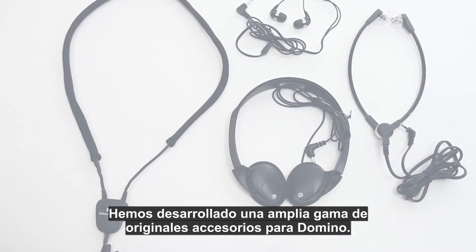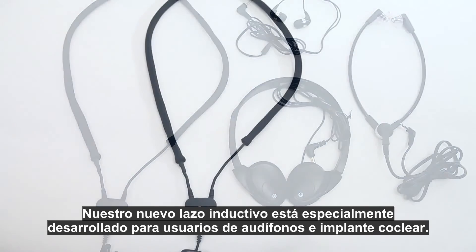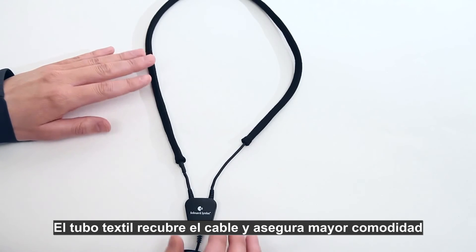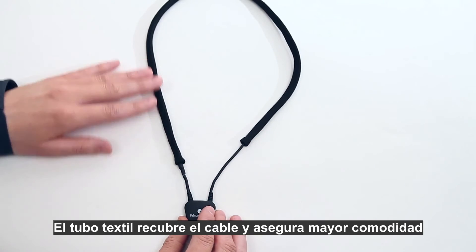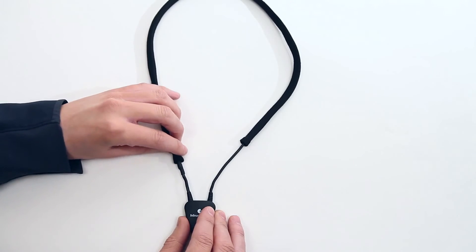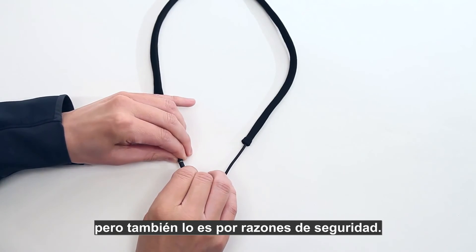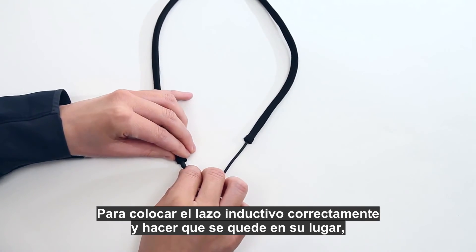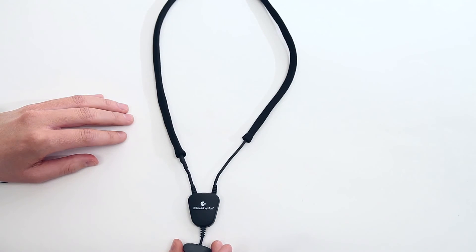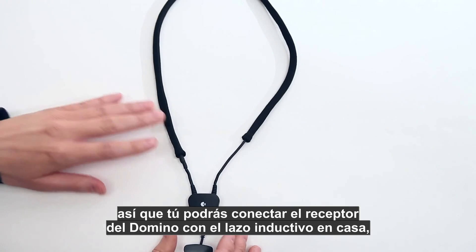A wide range of original accessories has been developed for the Domino system. A new powerful neck loop has been especially developed for hearing aid users — the included textile tube covers the cable and gives additional comfort when wearing the neck loop over clothing or directly against the skin. The loop cable can be separated to make it easier to put on, and for safety reasons a clothing clip is provided to position the neck loop correctly and keep it in place.